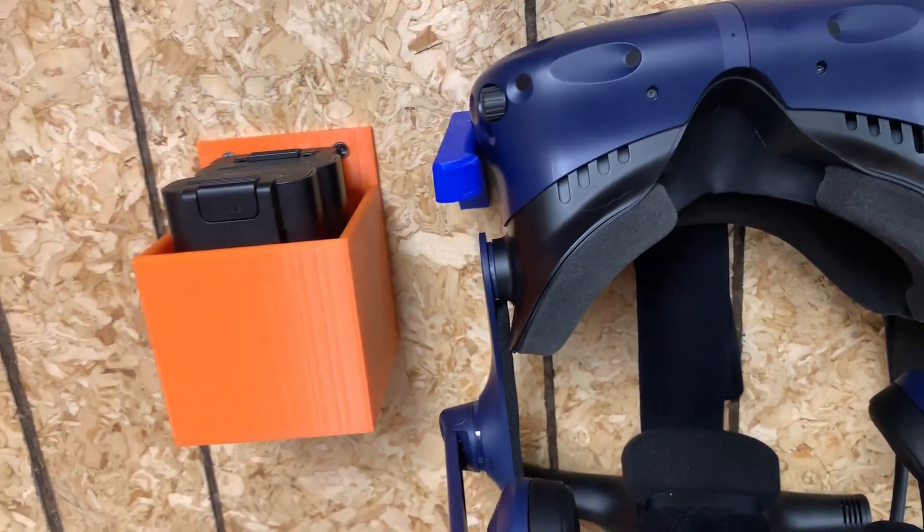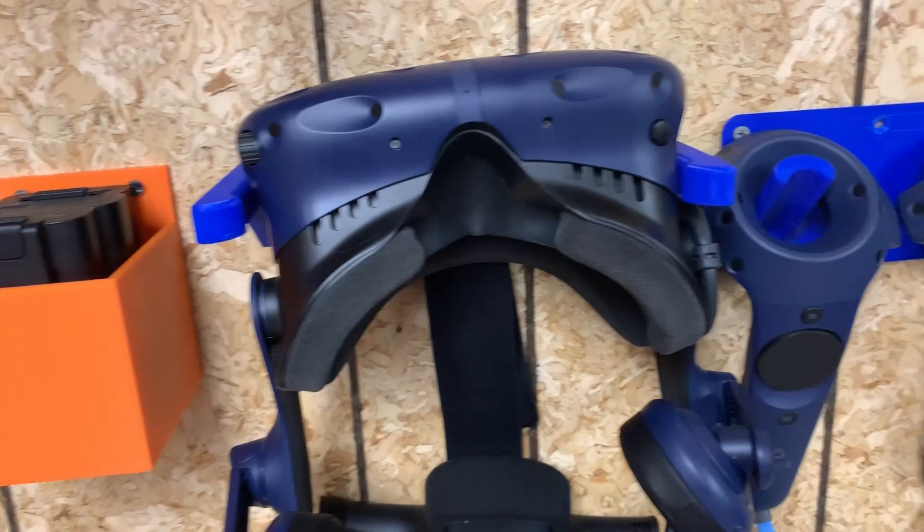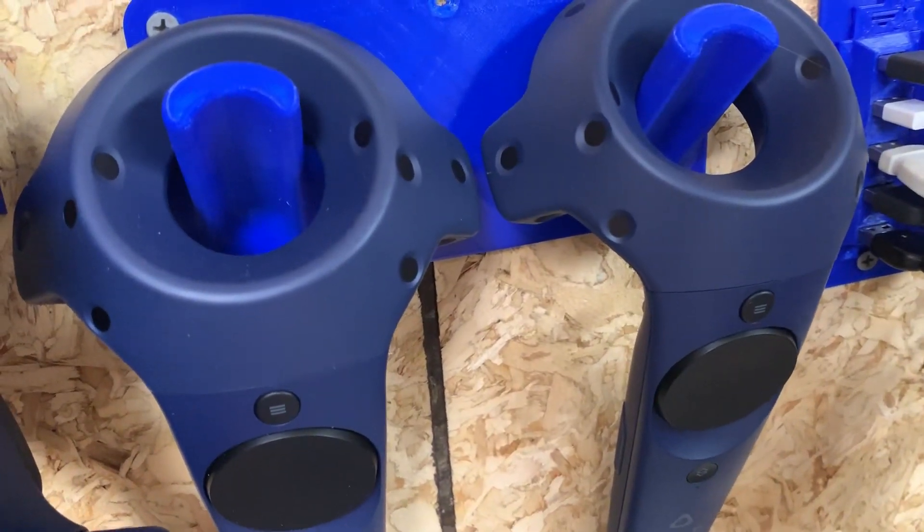If you guys like entertainment and virtual reality, you can print out these virtual reality headset holders, with different mounts for different parts of it.